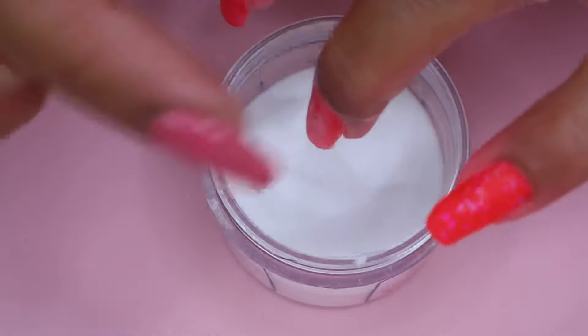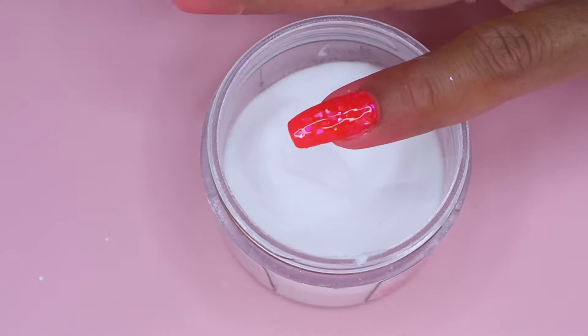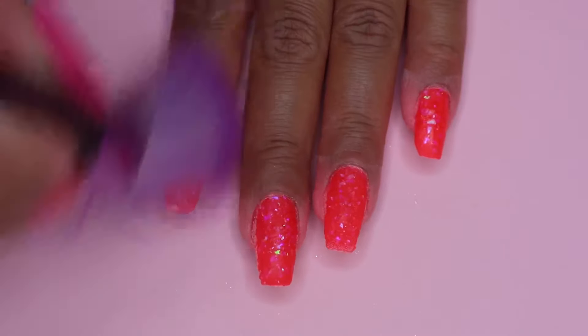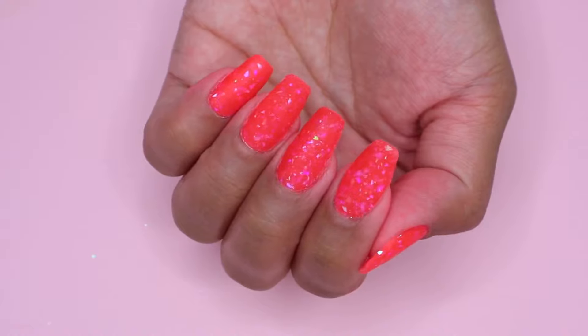Once I'm finished with the clear powder, I cure my nail for 30 seconds. I just want to quickly mention that with the gel method, you don't need to use activator. Then I brush off all the excess powder and move on with my filing and buffing, which I did off camera.